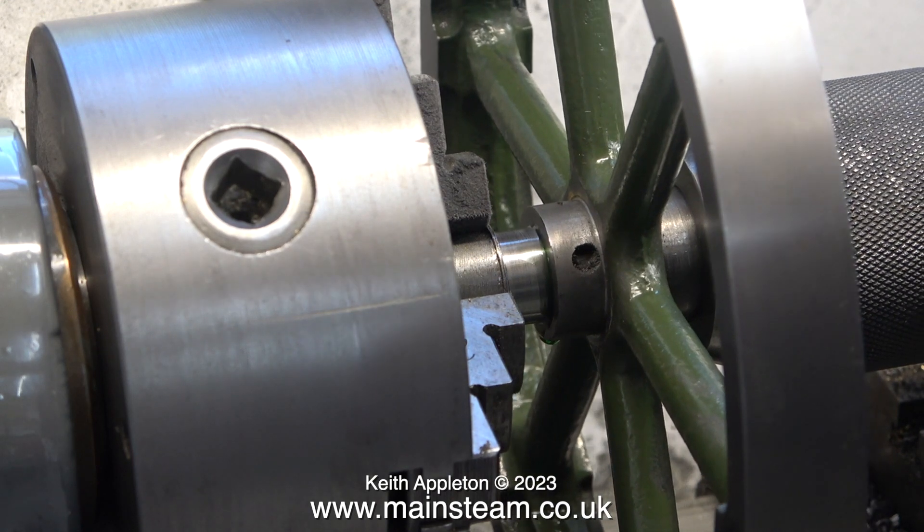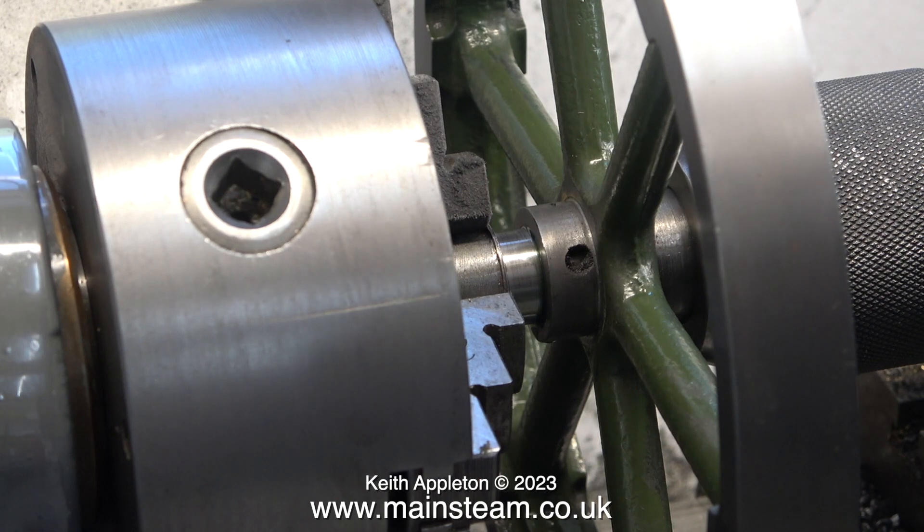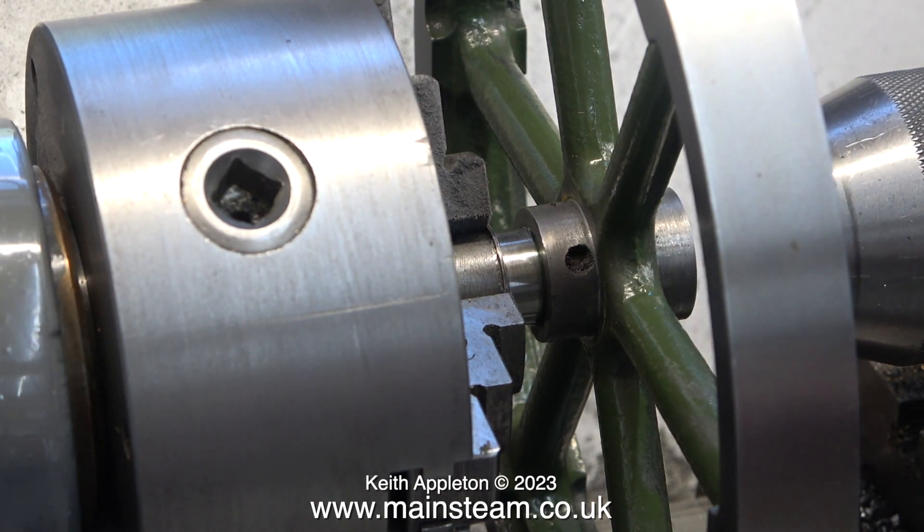I coated the mandrel with some Loctite 603 retainer, and in this clip I'm pressing the flywheel onto the mandrel using the tailstock chuck. Before continuing the flywheel repair, I need to let the Loctite cure thoroughly, so it's time for me to go and do something else while this happens. Stay safe, stay healthy, thanks for watching, and I hope you found it useful.